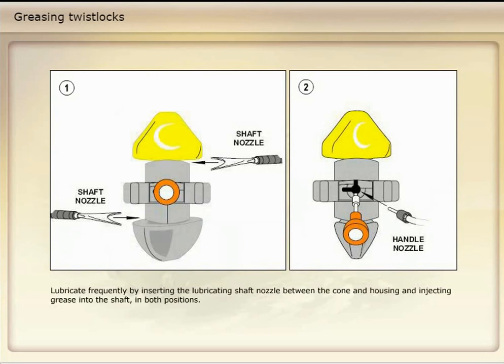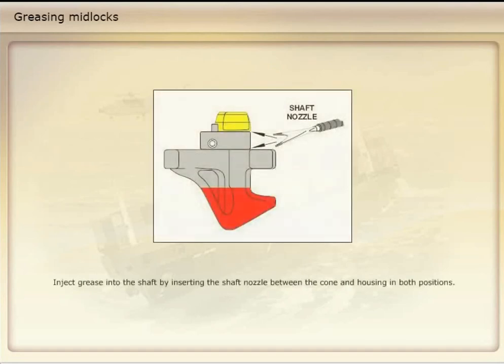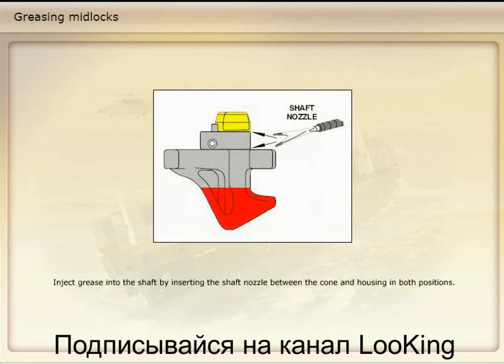Lubricate frequently by inserting the lubricating shaft nozzle between the cone and housing and injecting grease into the shaft in both positions. Also inject grease into the wire handle by inserting the nozzle into the housing through the handle guide. Inject grease into the shaft by inserting the shaft nozzle between the cone and housing in both positions. The shaft nozzle is similar to what is used for twist locks.